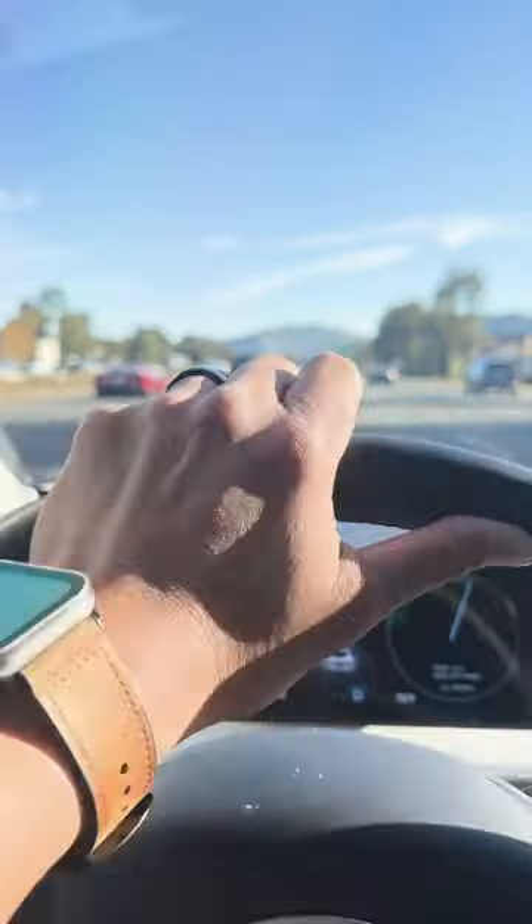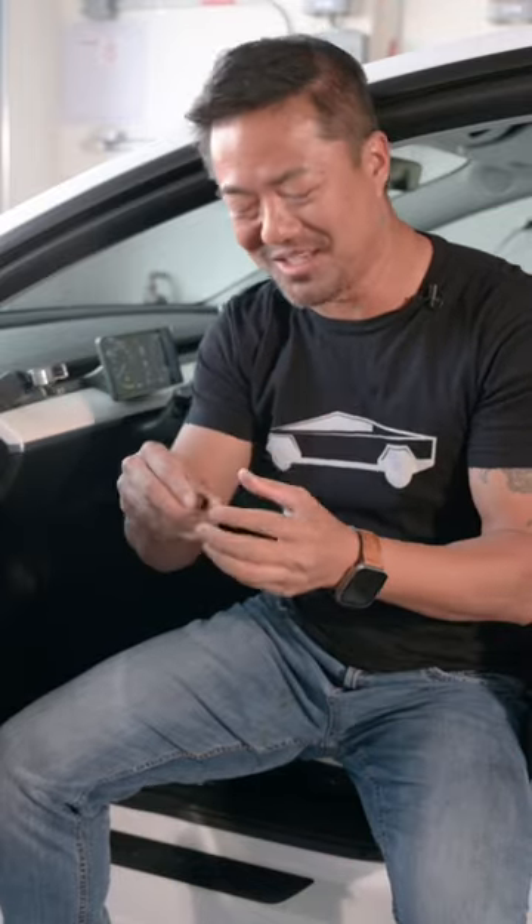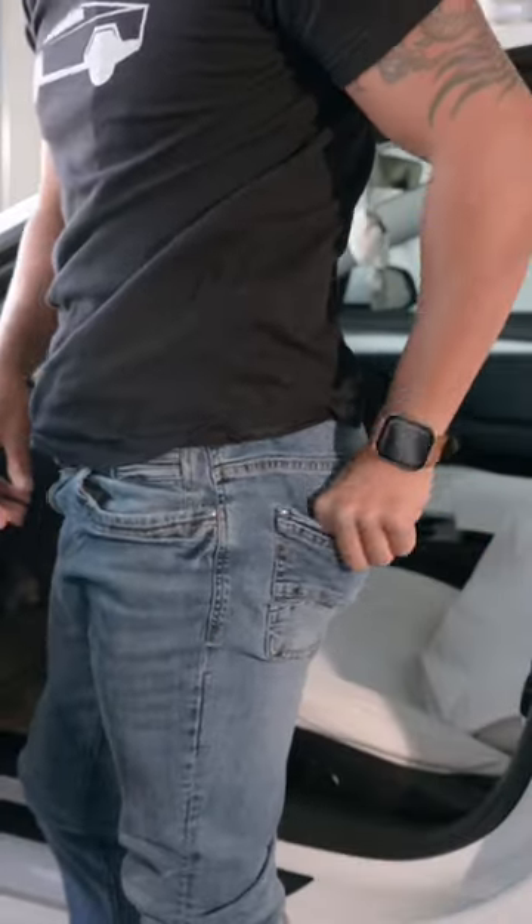Tap right over here. Now the cool thing about it is that you could just leave the ring on your finger and just drive away. You could put this around your necklace too if you want to, or you could even put it in your back pocket.